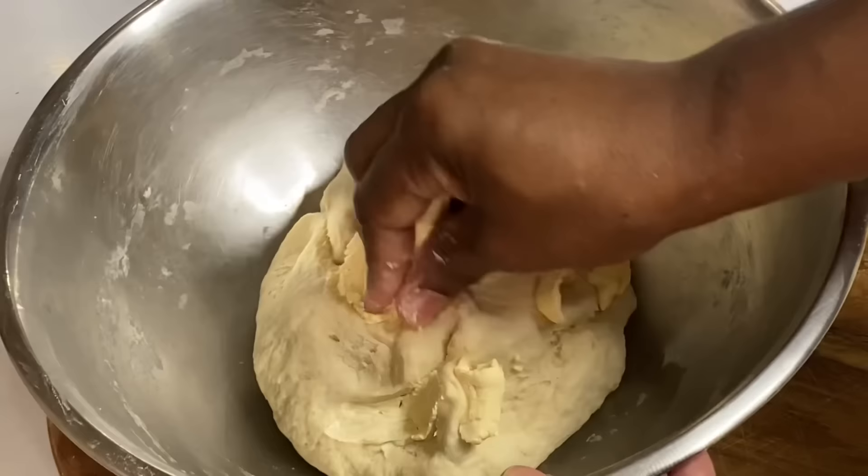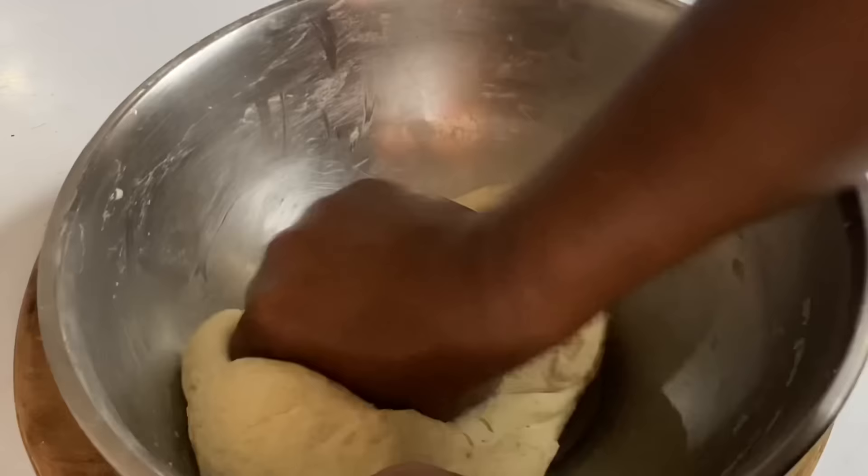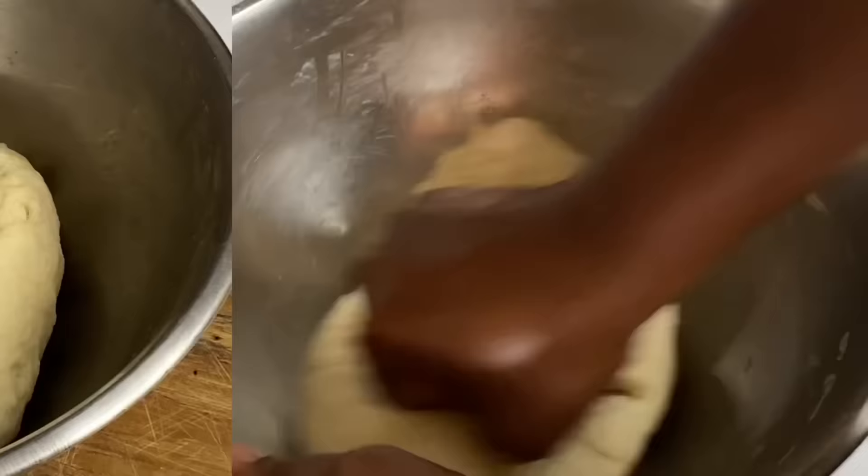Now I'm going to add one tablespoon of butter. The butter makes a huge difference in taste — it's like a butter bread — but it could definitely be excluded. I'm going to knead this for another two minutes, then cover it with plastic wrap to trap the air in and allow it to sit and rise, doubling in size.